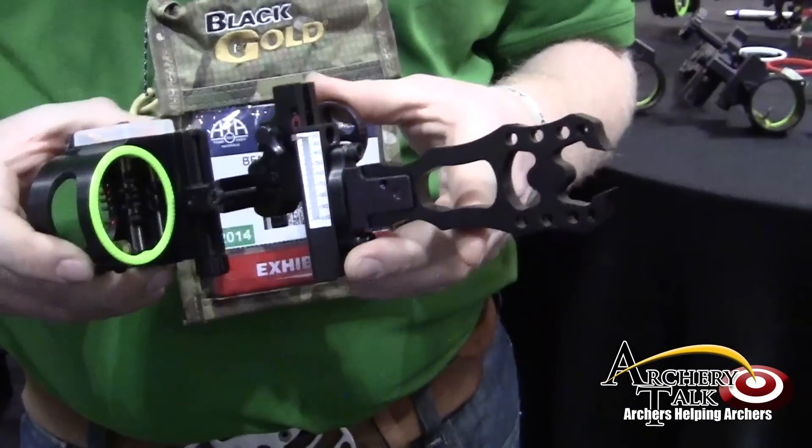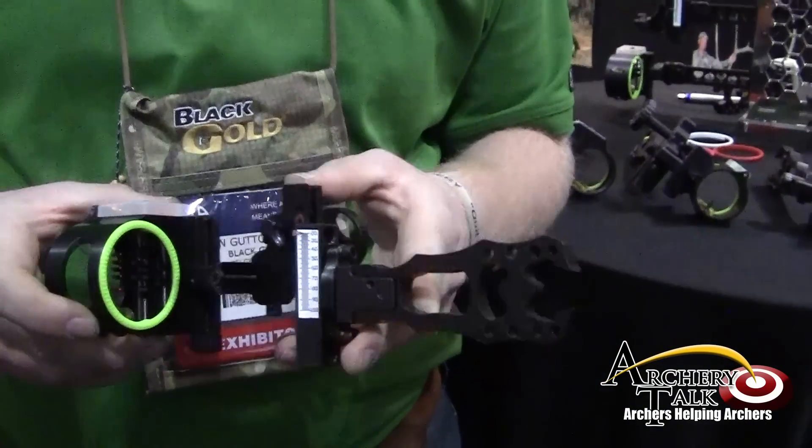Hi, I'm Ben Gautormson with Black Gold at the 2014 ATA Show. This year for Black Gold, we're introducing a new series of sights called the Pure 75 Series.